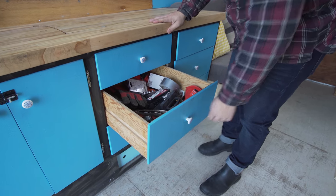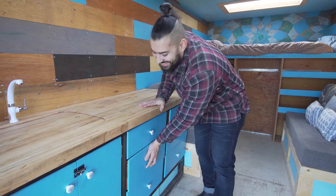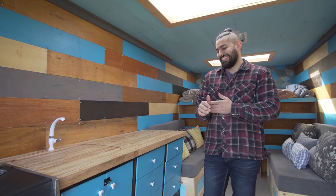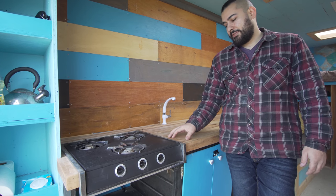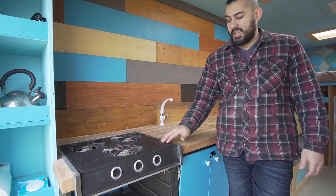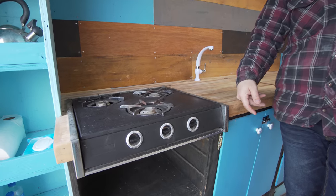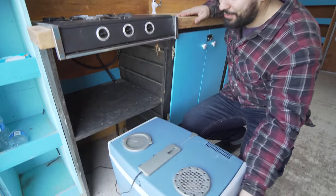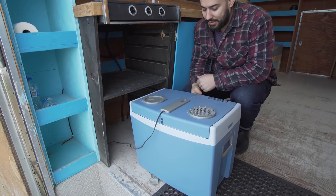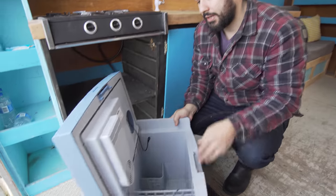I'm a handyman, so I always have a pretty large tool drawer that's never organized — everyone needs something like that, a drawer they can just throw something in. This was a $20 buy off Craigslist that I sanded down and painted black and installed right in the countertop. For cooling food, it's just a very simple 12-volt chest-style cooler.